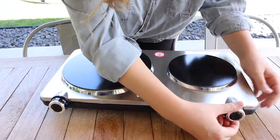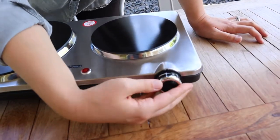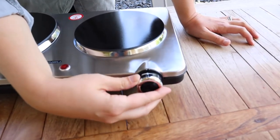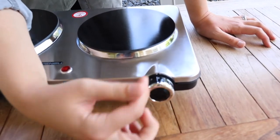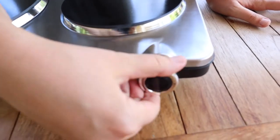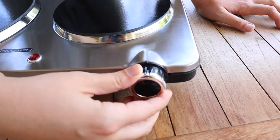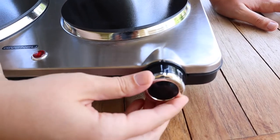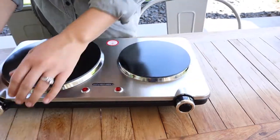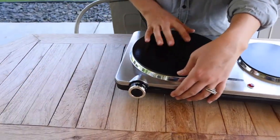You can see that it has these knobs right here that are really easy to turn, really self-explanatory, which is great for products like this. It shows the heat levels: one, two, three, four, five, and max. You can hear that click when it turns on. I like that it's really self-explanatory and it has the same knob on this side for this heat source as well.